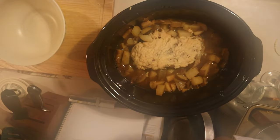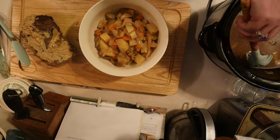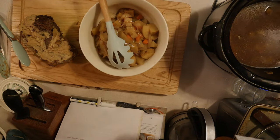As you can see, there can be a lot of steam, so be careful that your face is not right over your slow cooker. Very carefully remove the meat and set it on your cutting board to rest, and then strain out your vegetables from your liquid. Do not throw your liquid away — we're going to use this to make the gravy.